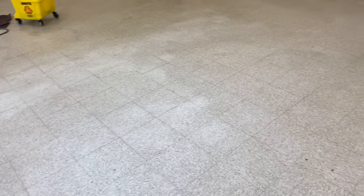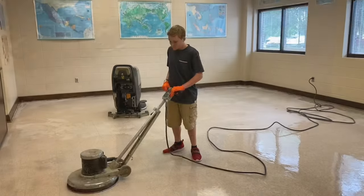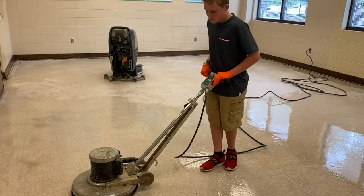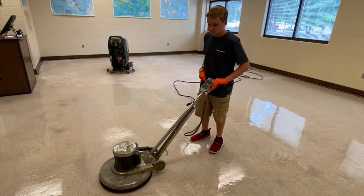All I used was a 3M pad and water. You notice the lights are not really shining in the floor anymore. One of the good things about this is when I get done, immediately when the floor is dry I'm ready to apply wax. There's no chemical change, no pH level change or anything in this floor. I've got my 13-year-old boy running it — so if you're new, don't be intimidated. He's a natural — this is his first time to run one.